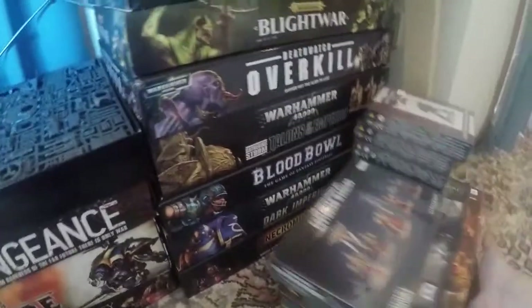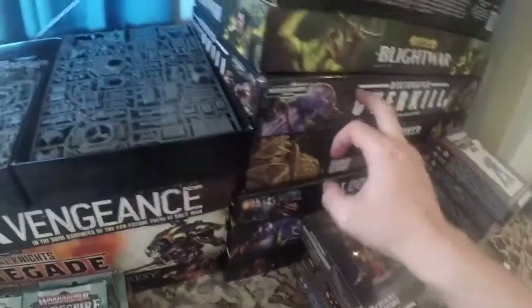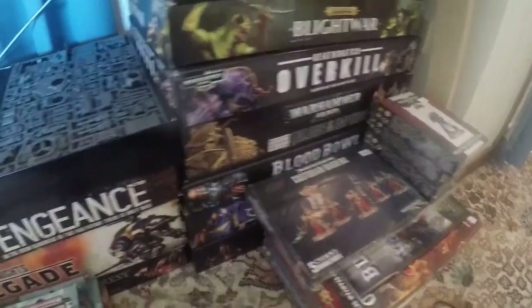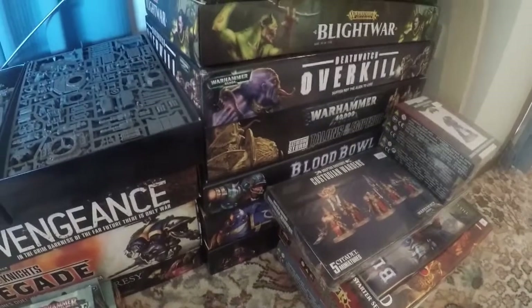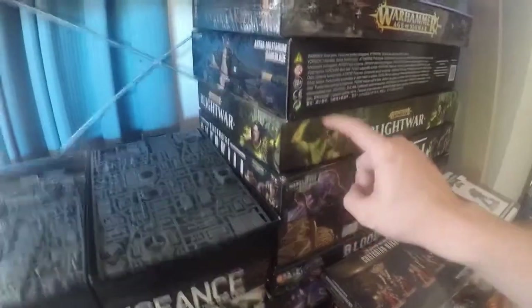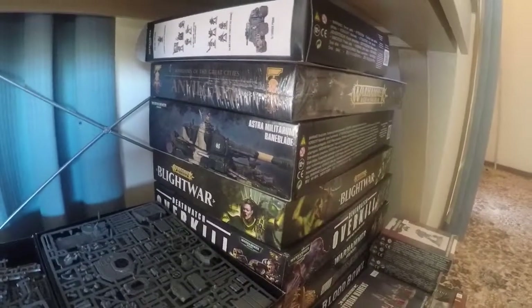Blood Bowl, which we have seen. Talons of the Emperor — I think everything in that is made. Overkill, which I mainly got for the Death Guard, same as the Start Collecting box — opened it, haven't looked at it. Blightwar — all the Chaos stuff is still in there. Another Baneblade, which is something I just haven't even looked at or started.